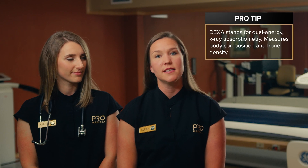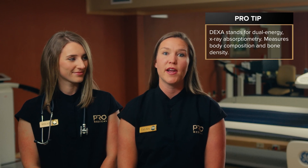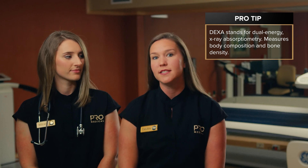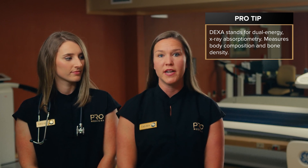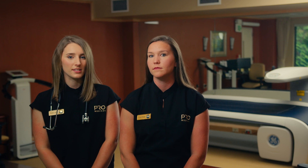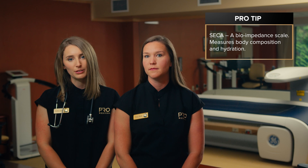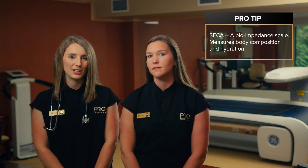The first tool we have is the DEXA. DEXA stands for dual energy x-ray absorptometry and uses low-density x-ray technology to estimate body composition and bone density. The second tool we have is the CICA. CICA is a bioimpedance scale that uses metal pads and an electrical signal to measure body composition and hydration.